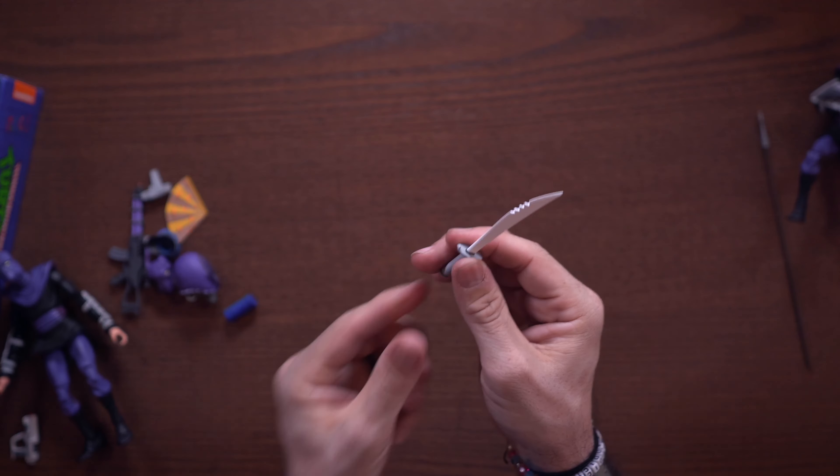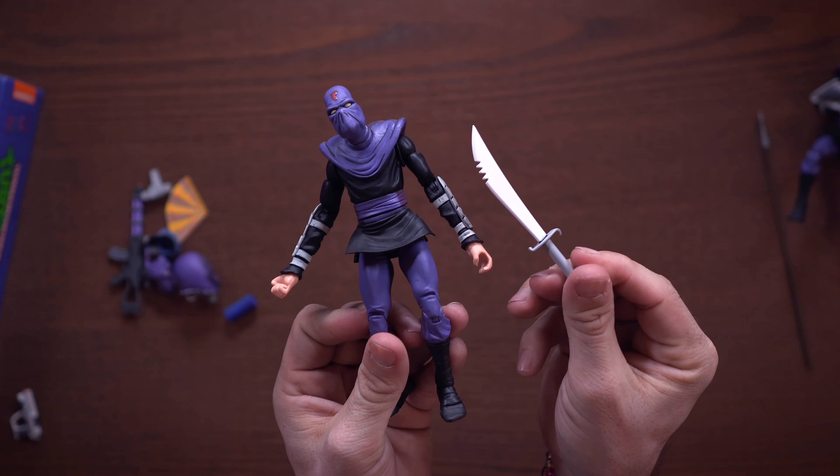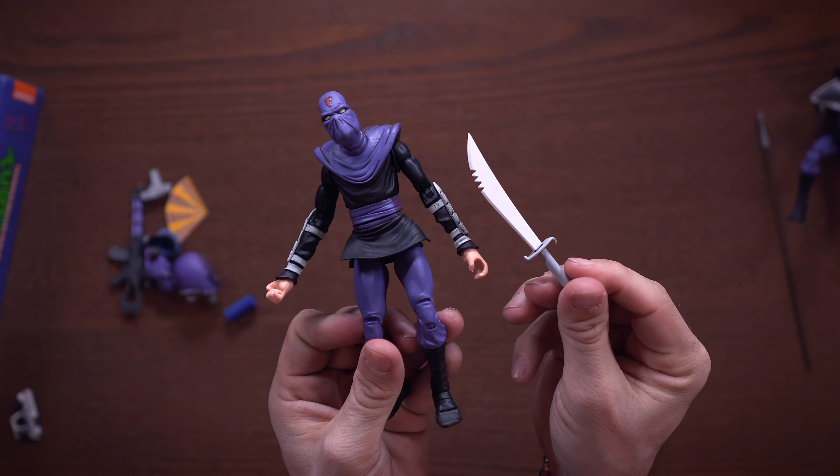Of course we get a ton of hands, nothing new there — which I do enjoy because it increases poseability. Now there are some differences with some of the other stuff. We have this spear, which is new to the foot soldiers — we haven't seen a spear like this before. It's nice and long; you can see the scale next to the foot soldier. We also have this sword with a jagged edge, which I believe is definitely something new to the cartoon lineup.